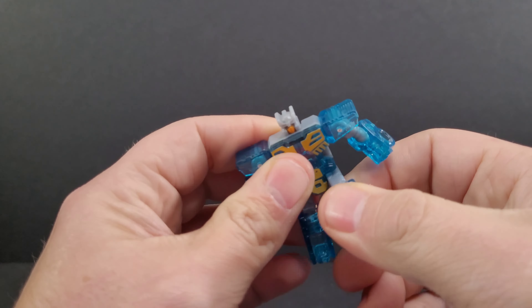For comparisons, here he is next to the G1 reissue Blaster from Walmart, next to Earthrise Optimus Prime — the comparison everybody's doing — and here he is with Netflix Soundwave. Yes, Blaster is taller. He was pretty much Optimus Prime's height in the cartoon, and they seem to try to match that animation-card scale. And here he is next to Macfan Toys Blaster — father and son day out at the park.